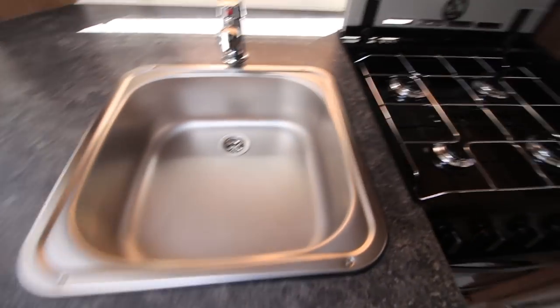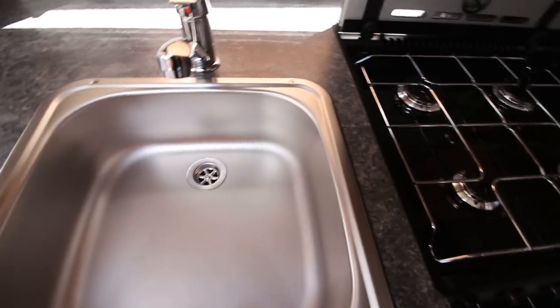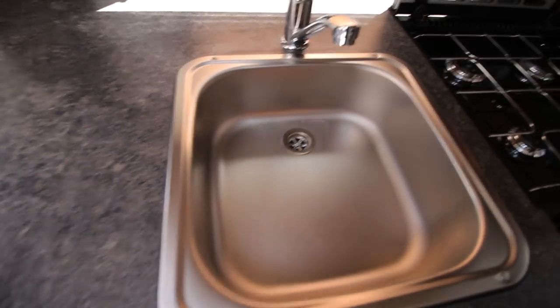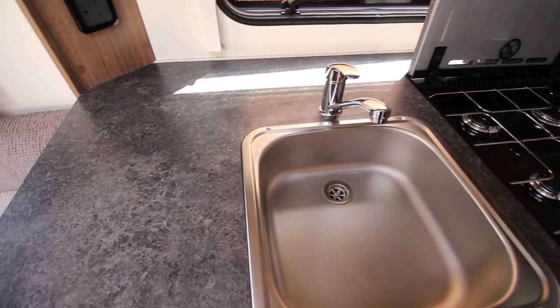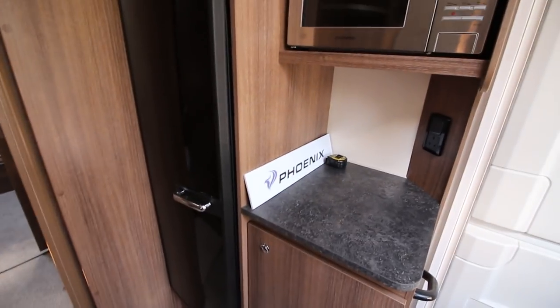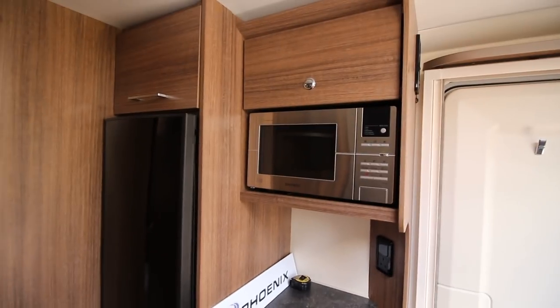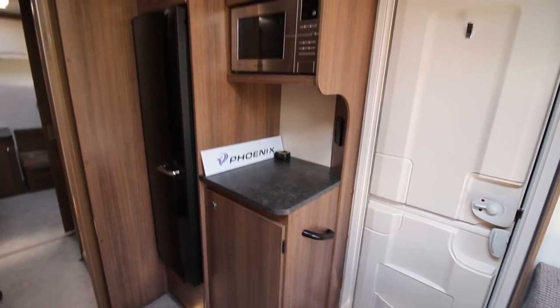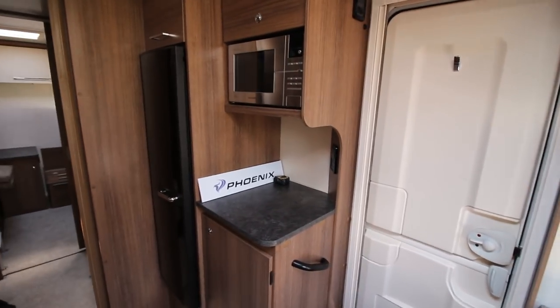The sink for me is in a good position — easy to use, not too far away, good size, with tons of room around it. Yeah, I really like it. I think that is a good kitchen, and for a first choice caravan — it's not entry level, apparently it's first choice — it's got a good level of equipment.